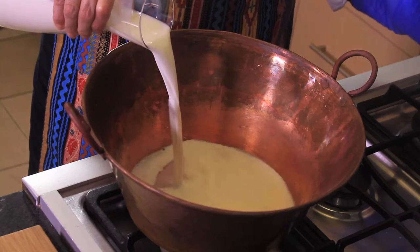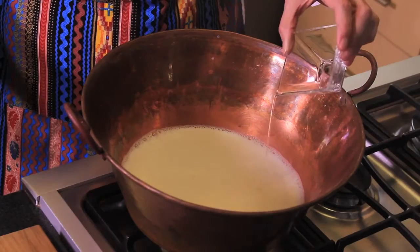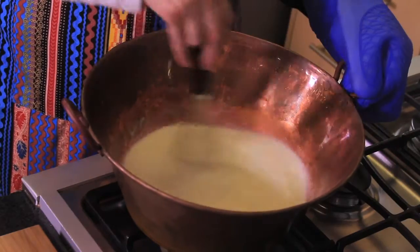That's what we use for the cajeta. First of all, we put the milk, baking soda, corn syrup, vanilla, and sugar in a thick metal pan.